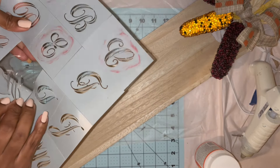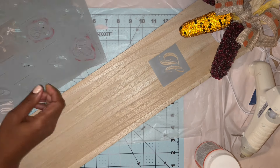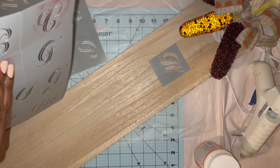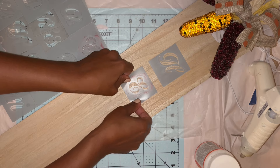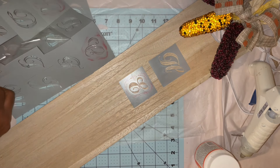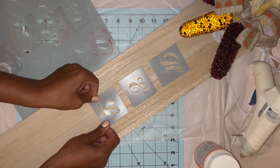I'm just placing down my letters, eyeballing this and not using a ruler so it's not perfectly centered or anything. Since I'll be using the L twice, I will just use another letter to substitute for the spacing when I put down the O.